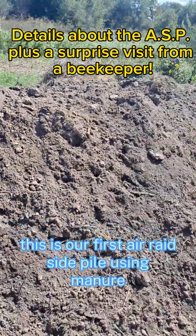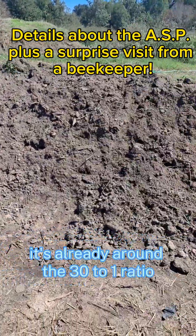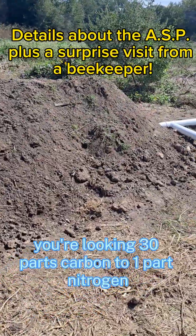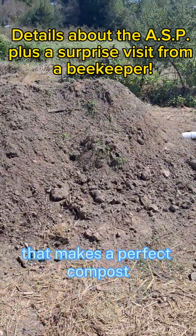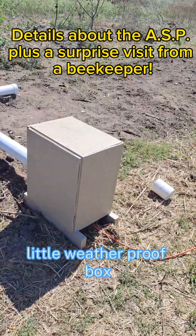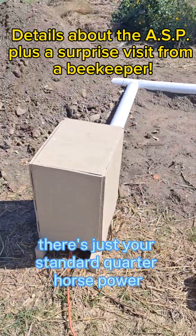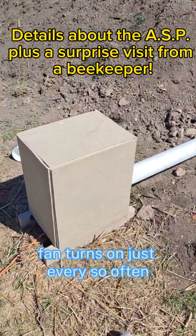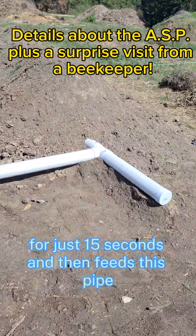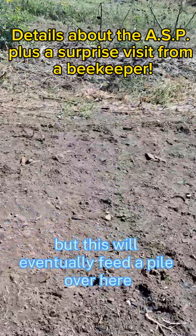This is our first aerated static pile using manure. Manure is a wonderful substance because you really don't have to add much to it — it's already around the 30 to 1 ratio you're looking for: 30 parts carbon to one part nitrogen, which makes a perfect compost. This is the little weatherproof box I built. Inside there's just a standard quarter-horsepower squirrel cage fan that turns on every so often for just 15 seconds and then feeds this pipe.